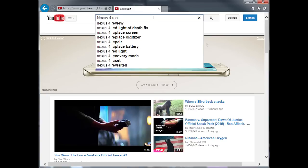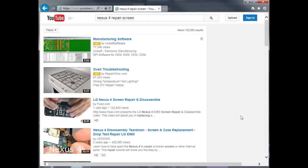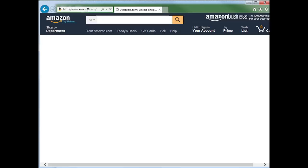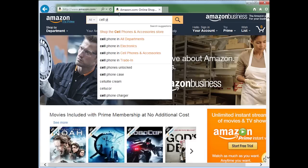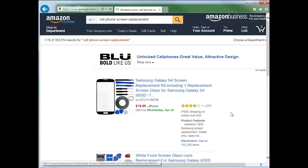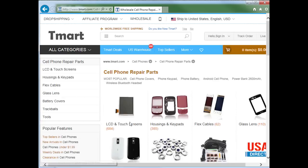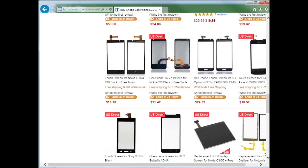I also watched detailed, step-by-step videos on YouTube on how professionals repaired it and noted any potential issues. If your phone is a popular model, you'll find many videos to give you a good idea of what you need to do. After completing my research, I went ahead and ordered parts from either Amazon.com or eBay. There are also specialized retailers like sellerparts.com or tmart.com that will carry your parts. Prices generally don't fluctuate a lot, so beware of unusually low prices or sellers with poor reviews.